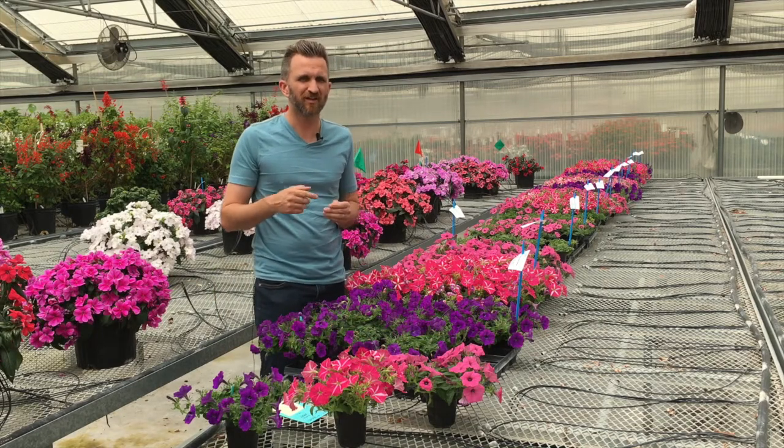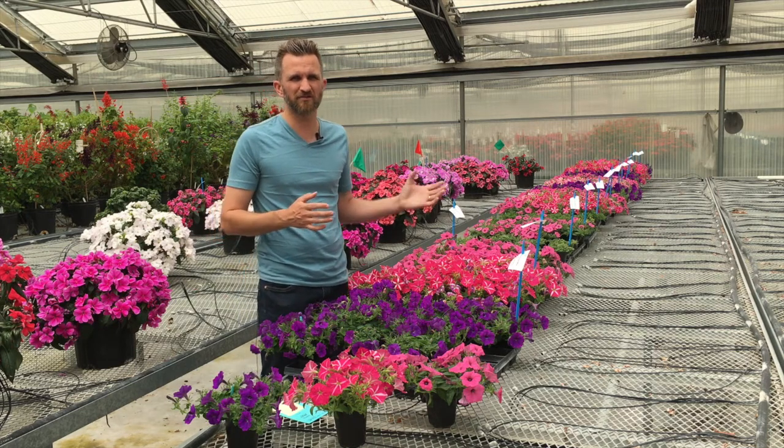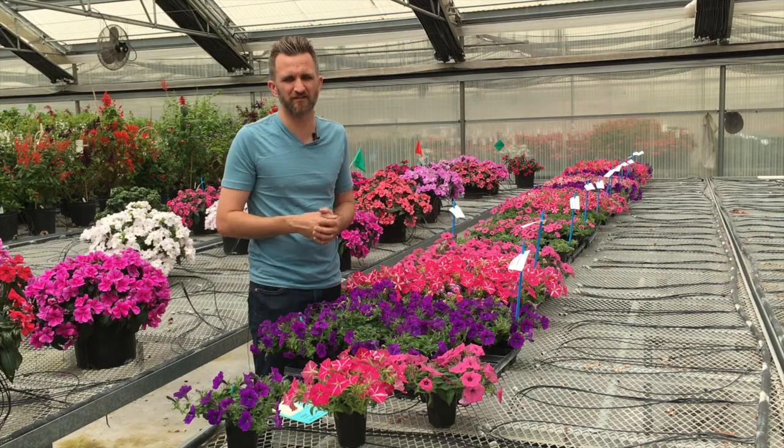So we brought our cuttings in week 12 — that's towards the end of March. The idea here was to have a late spring, early summer landscape planting of Color Rush.